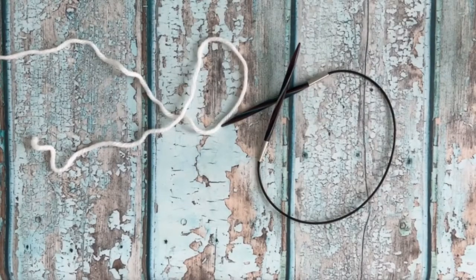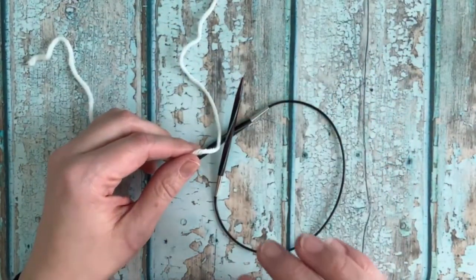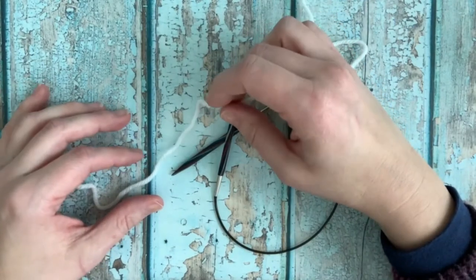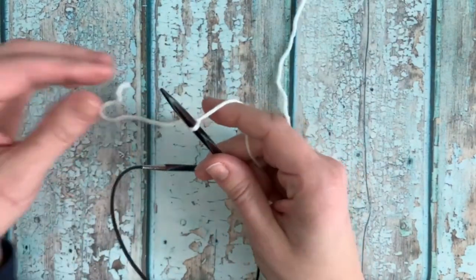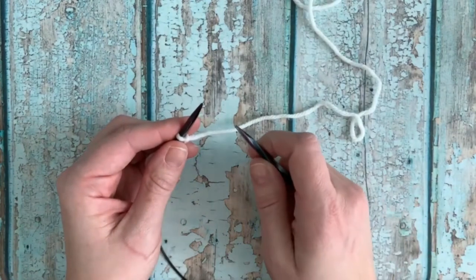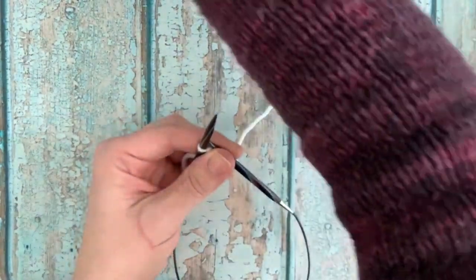Hi everyone, I've got a tutorial for you today on the alternating cable cast on. This is a great cast on for working in one by one rib. It gives an edge that is similar to a tubular cast on, but it is much simpler to work. If you are already familiar with the cable cast on, this is just adding an extra step to create the appearance of alternating knit and purl stitches. You don't have to measure off a length of yarn like you would with a long tail cast on — you're working directly from your ball of yarn.